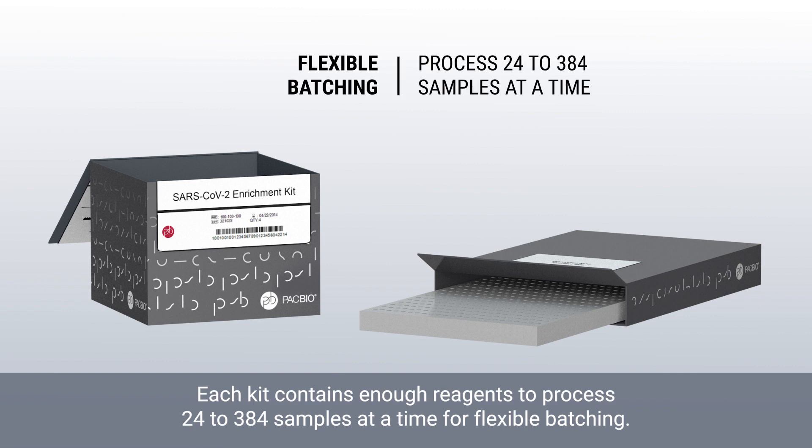Each kit contains enough reagents to process 24 to 384 samples at a time for flexible batching.